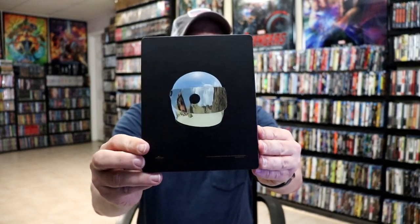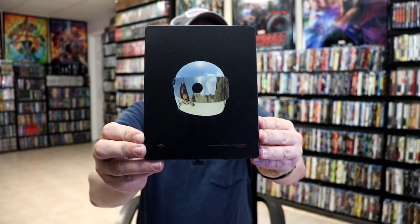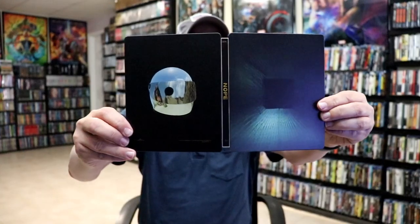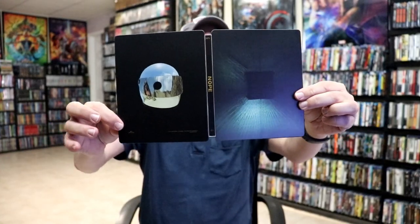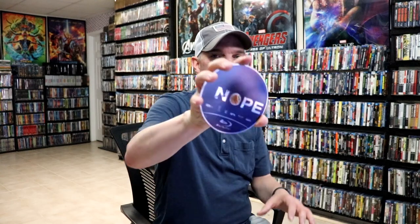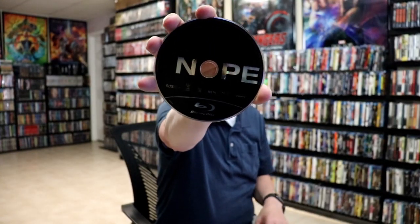And then here's the back — another small image, not very familiar with it. We open it up, we've got the front and back together — unusual. On the inside it does have a digital code, and we have our two discs. We have our 4K disc here with some disc art. And we have our Blu-ray disc, just with no disc art. And we do have some inside artwork.